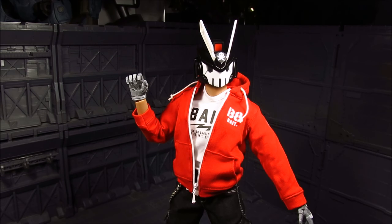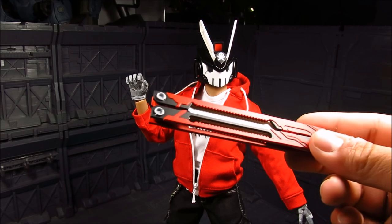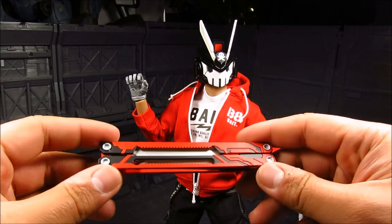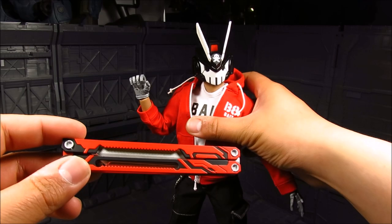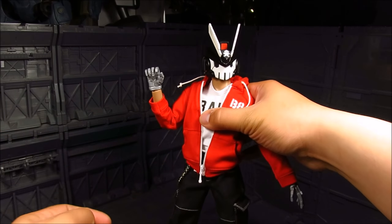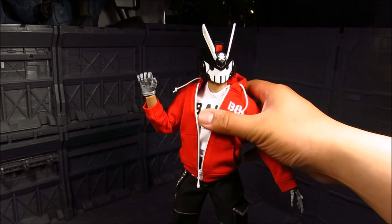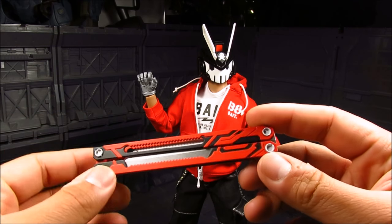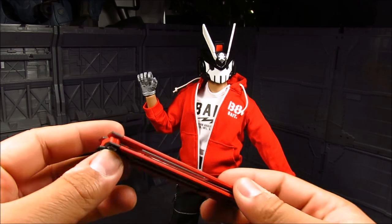The next weapon is this butterfly knife — or as they call it in the Philippines, the Balisong. It's quite nice. I do have a little QC issue which I don't really mind since it's not something functional — basically the clip here has a crack where it connects on one side. But this whole thing is made of plastic. It just opens up and you've got this nice blade. Really cool.